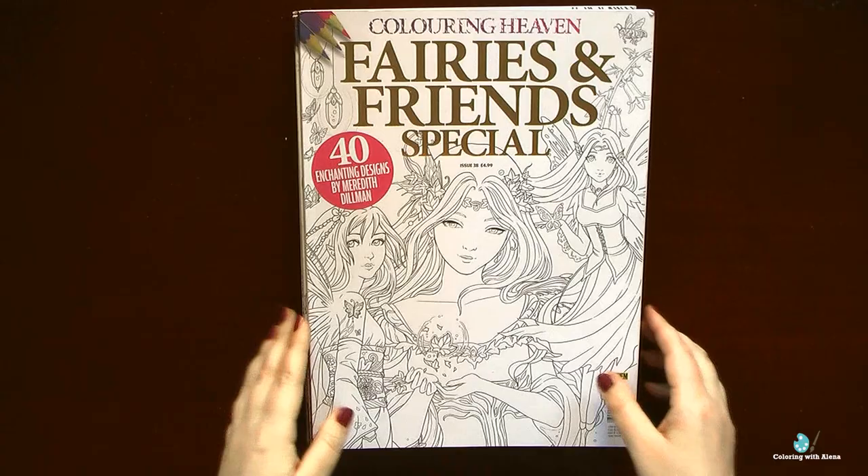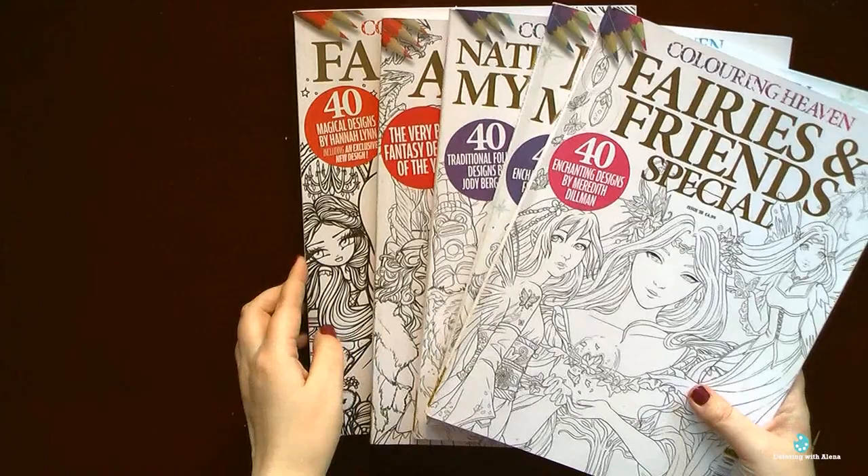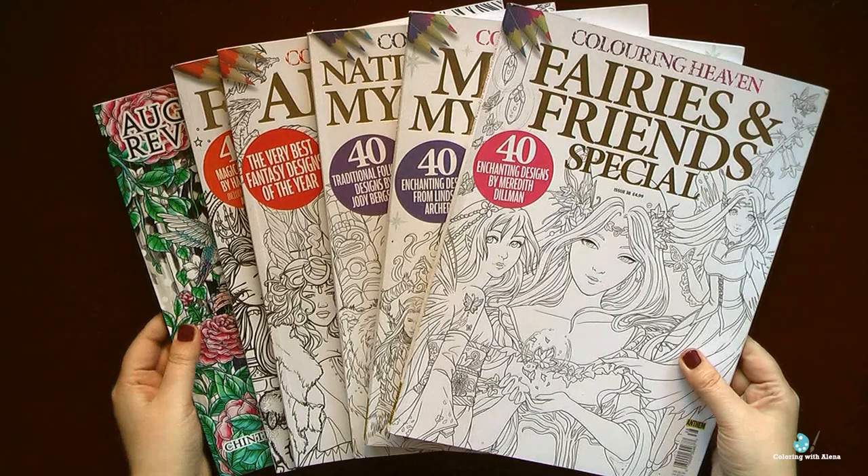Hi everyone, welcome to my channel and welcome to the review of my coloring book collection. First of all, a huge thank you for all your amazing comments which you left after the first video — I was extremely happy to read all of them.